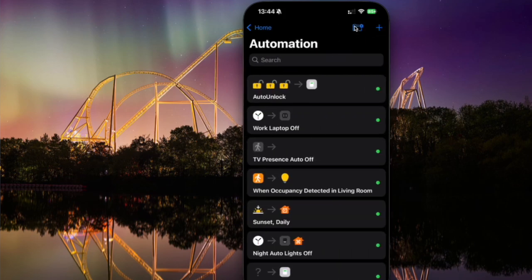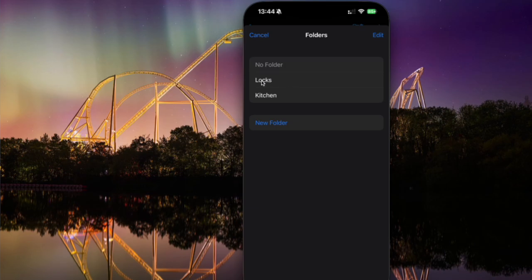All in all, the Home Plus 6 app is a really great app. It has a nice simple interface and gives you some really nice features like the ability to put your automations into folders. For more advanced users, I think it's a great addition to your home. However, I have found a big issue with it in my HomeKit setup. To explain that issue, I need to give you a bit of an explanation as to how Apple works with automations behind the scenes.